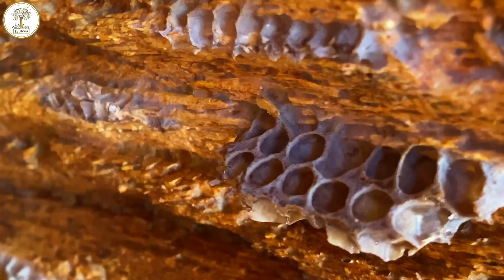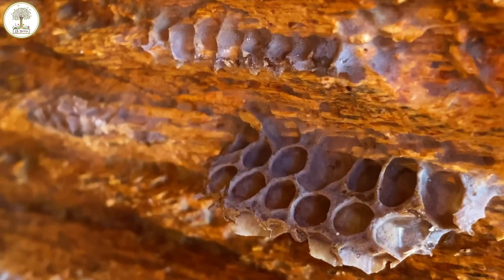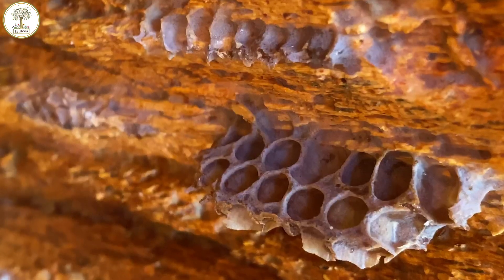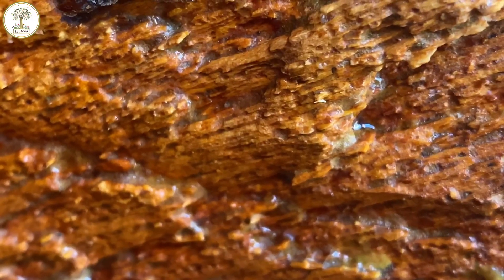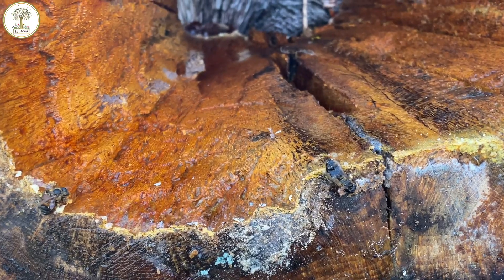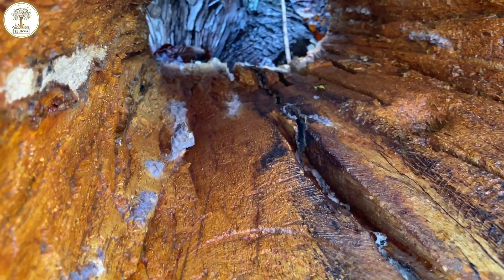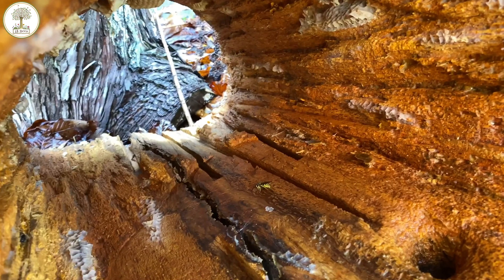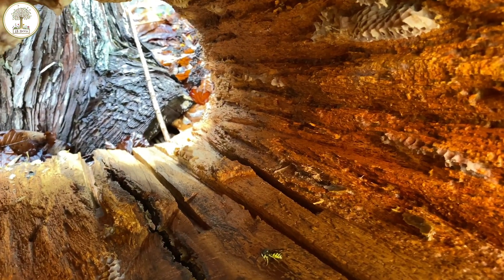Knock on wood. But there is something to this — why is it that the honey bee coats the nest in propolis? There's a specific function for that. And why is it that we as beekeepers take that propolis and scrape it out of the hive? It really goes against nature.